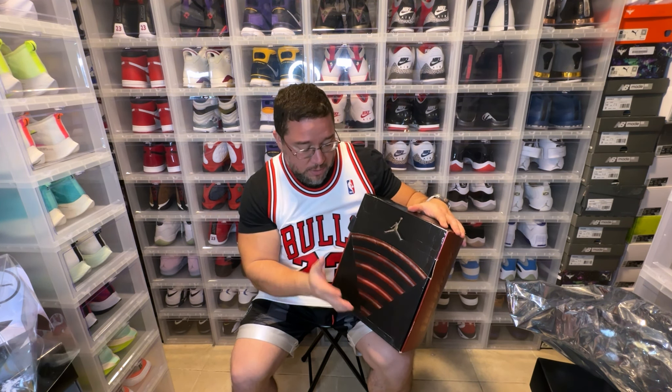Just to give you a little insight on this Jordan — my heat came on so I took a break and never came back downstairs. It is now the next day and I'm finishing this video. This is the Jordan 20; I showed you a little bit about the box. Great box, great Jordan.